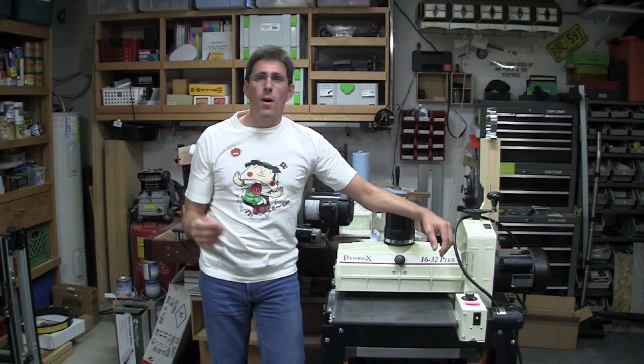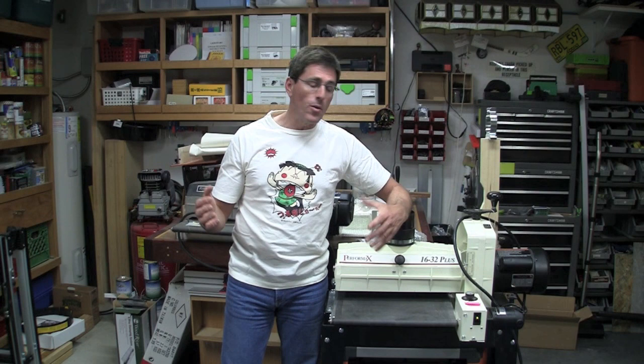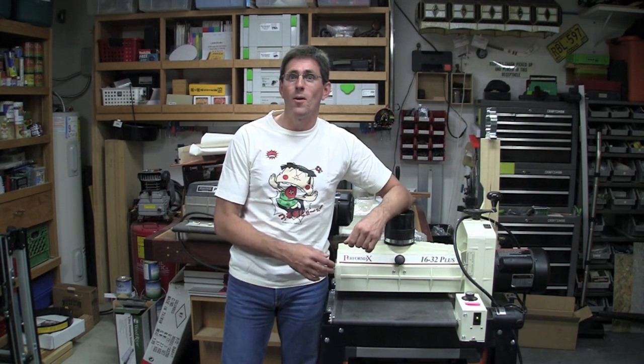The story goes that I had a chance to buy a nice planer from a friend of mine, and he also had this drum sander for sale as sort of a combo bundle. So I went ahead and grabbed it because he really babies all of his tools — that's exactly who you want to buy from.